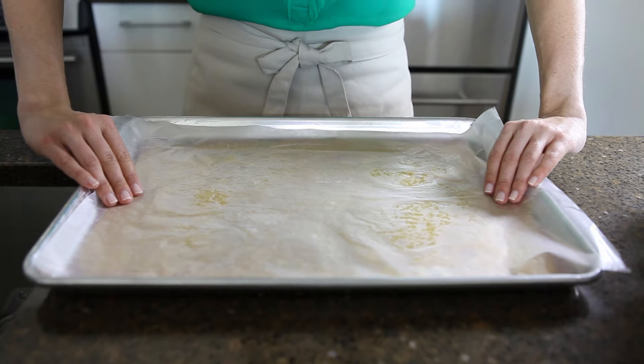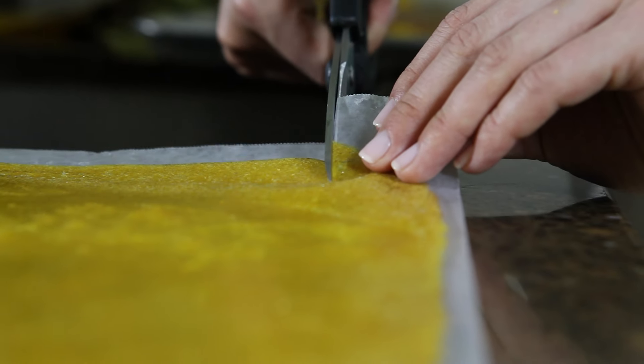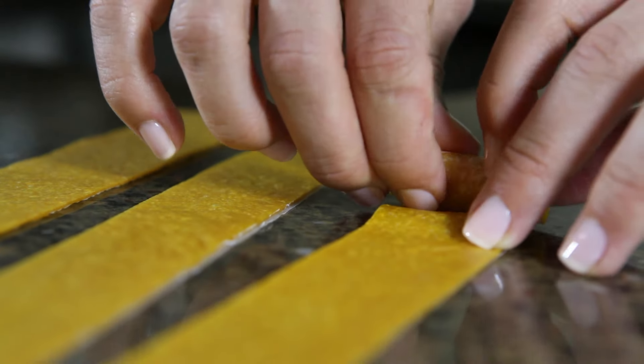We're using a piece of wax paper, so I'm just going to lay this on top of the fruit roll-ups. Then you're going to use a pair of scissors and just cut the fruit roll-ups into strips and roll them up.